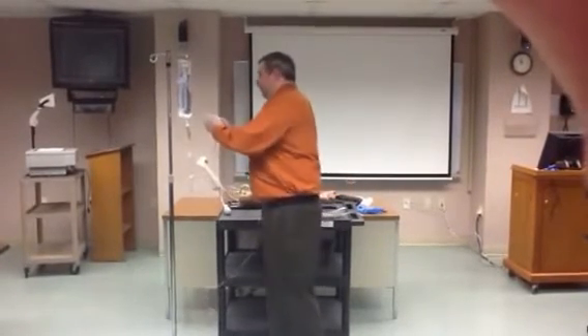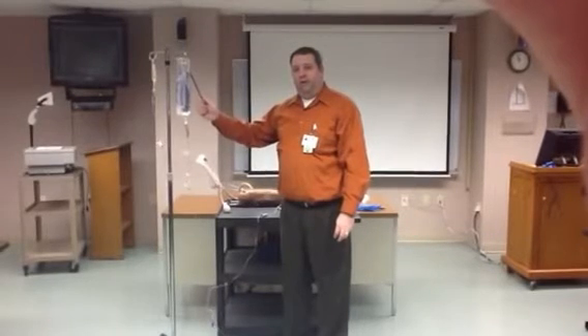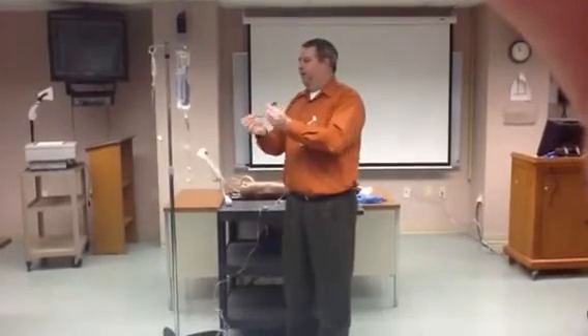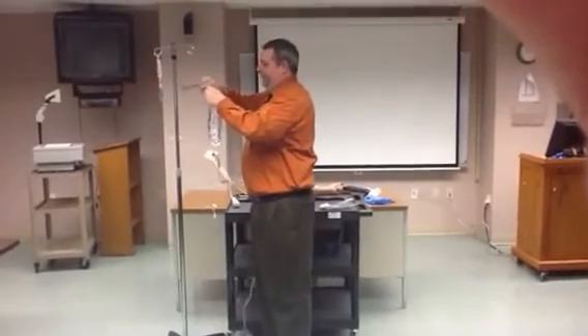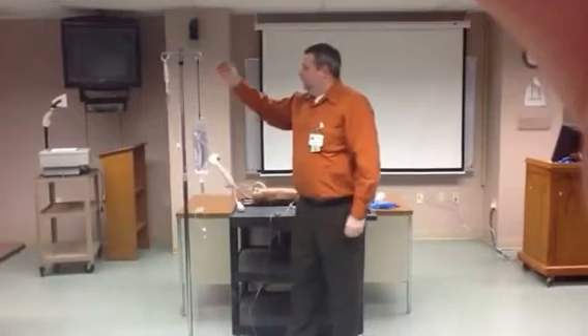Now we're going to take this and hang it on the pole. Remember, if these are both equal, whatever has more fluid in it is going to run. We don't want the primary fluid to run — we want the secondary fluid to run. So we're going to take our blue hook and lower our primary tubing. Now secondary is higher than the primary. When I open this up, the secondary will run.